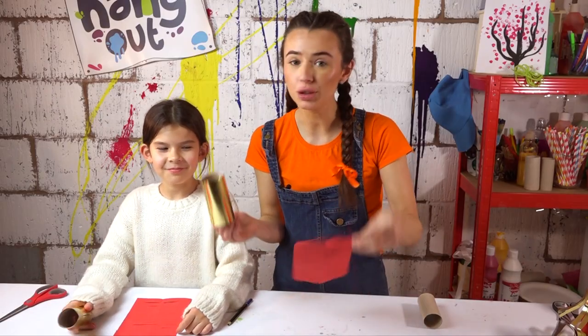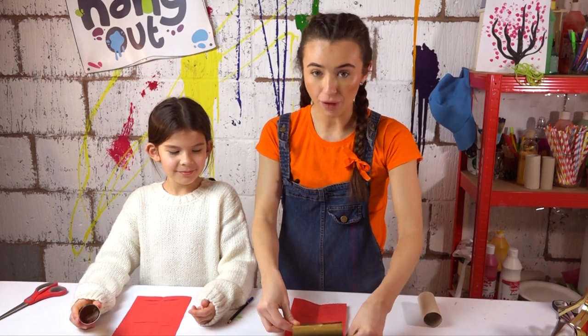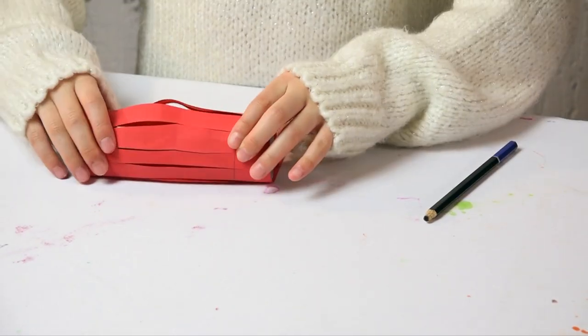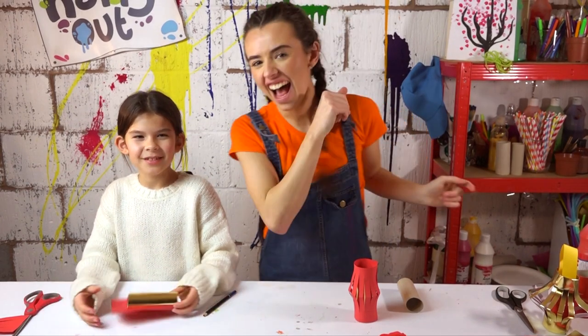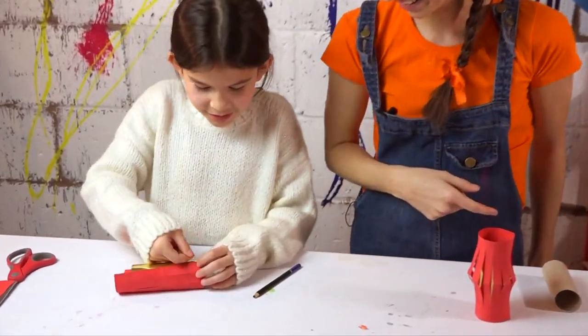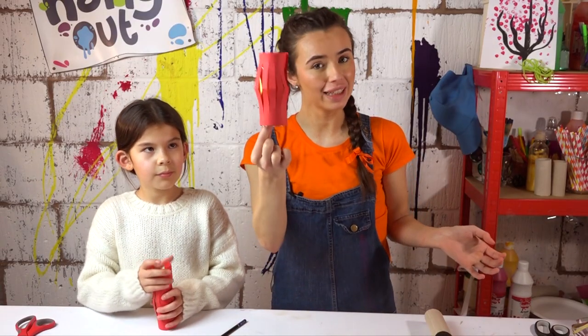Now that you've done that, grab your gold toilet roll and wrap it all the way around, and then if there's anything left over, cut it off. Wait a minute, I've got no sellotape! I'll help you with that. And then it should look a little bit like this.